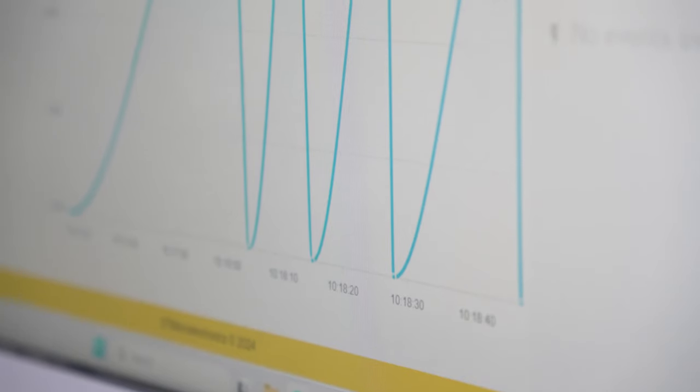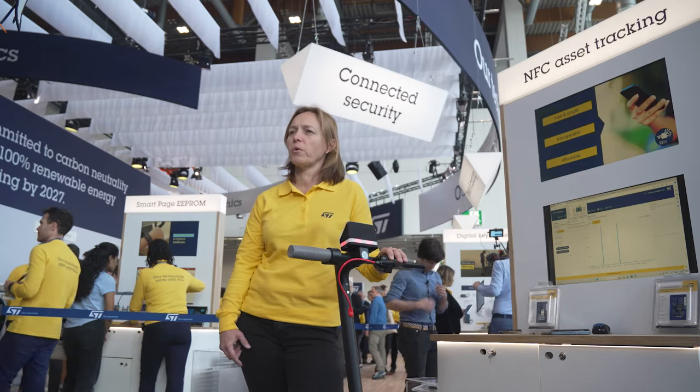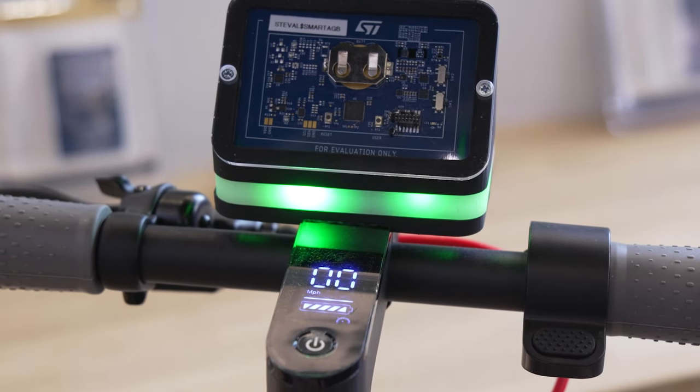The NFC tag continuously monitors the e-scooter status parameters such as orientation or shaking, and records them in its memory. For instance, if the e-scooter falls down, the lights turn yellow to show the event that is locked in the NFC tag memory.